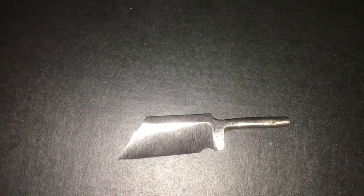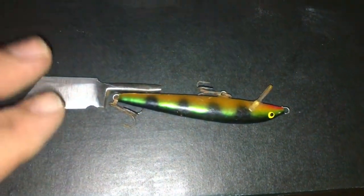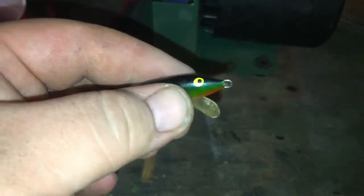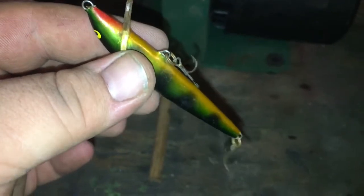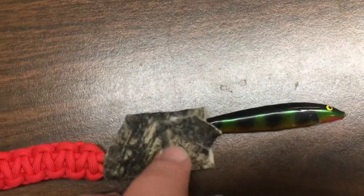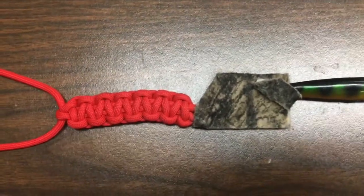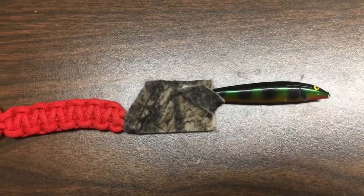I'm gonna attempt to make this old bass lure over here into the handle, so it'd be a nice little tackle box knife. I'm gonna grind this lip off down flat with the rest of it, take off the hooks, and grind down those little eyelets. Here she is — camouflage sheath, a little velcro strap to hold it in, paracord lanyard — good to throw on your neck and take with you fishing, or put in your tackle box.